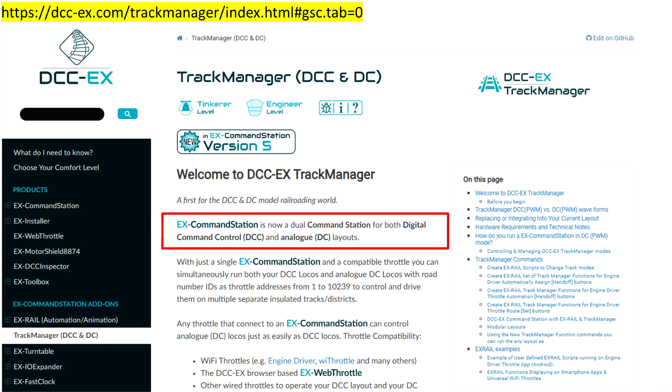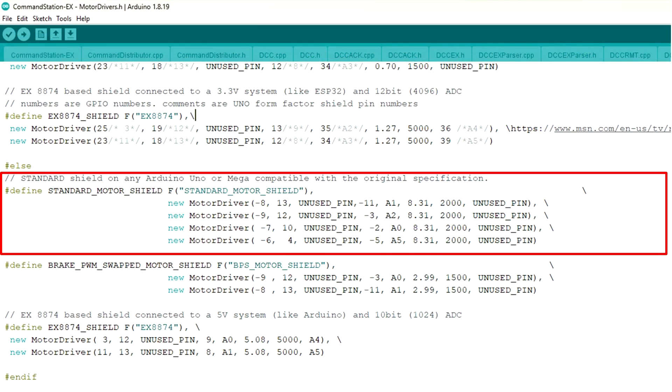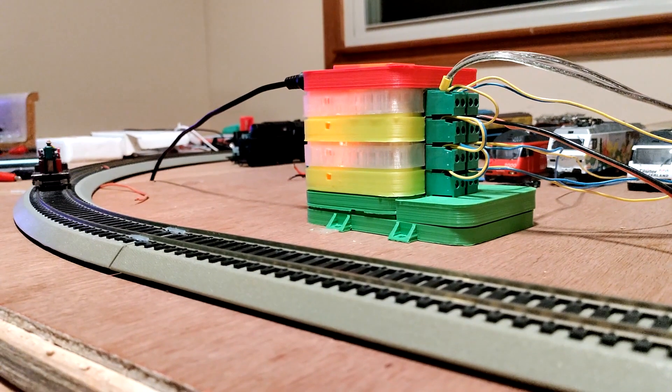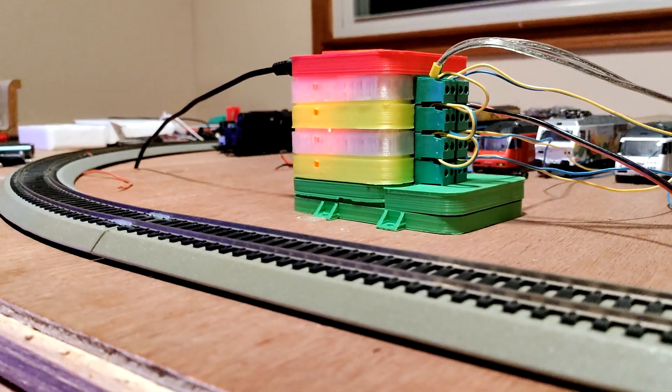As shown in video number 125, DCCX version 5 can not only do DCC, but it can support DC districts as well. In this video I am going to have a closer look at this feature, discuss potential hurdles of setting it up, and finally run a Gandy Dancer over a test track with 4 DC districts.